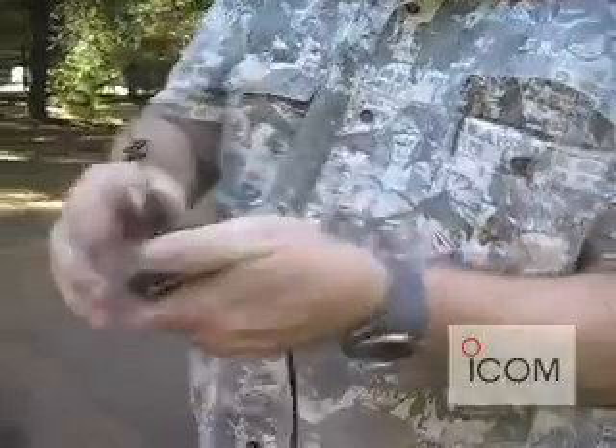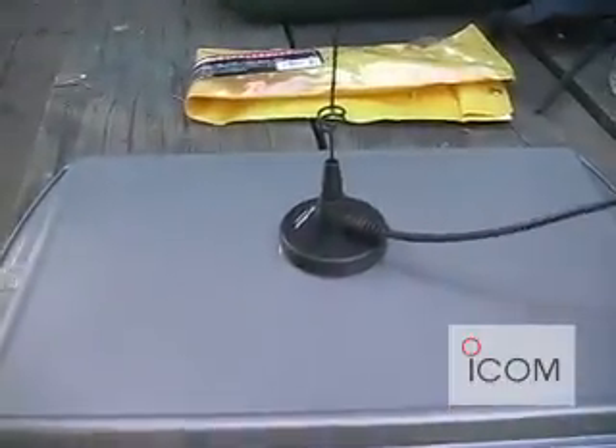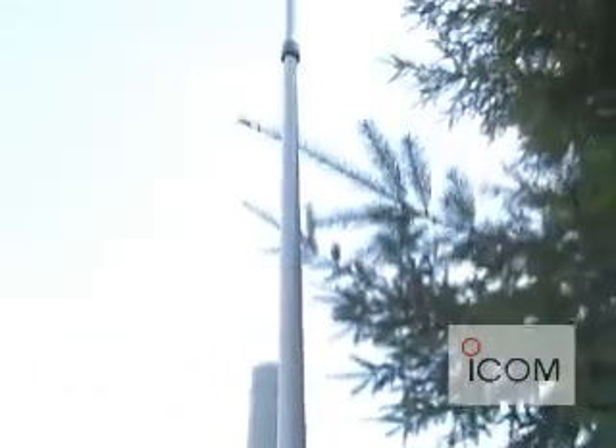This is just a little standard mag mount antenna, dual band antenna on a cookie sheet, that's going to be used for the 2 meter radio. And then we have a tri-band 2 meter, 70 centimeter, 1.2 gig setup that the 23 centimeter is going to be using.